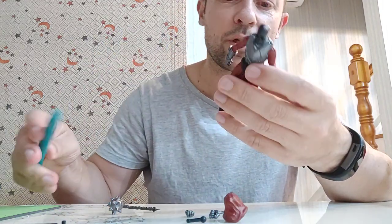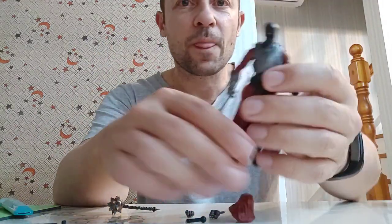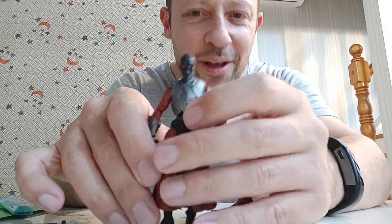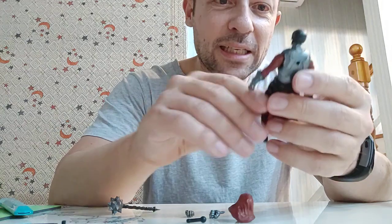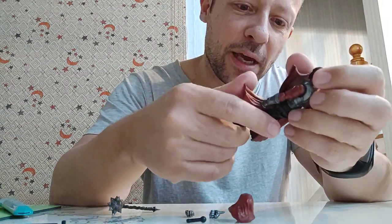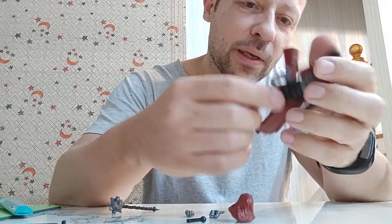You can see how menacing those eyes look with the red and the yellow inside. Awesome — fantastic sculpt. I love the armoured body, so great. I love this sort of tunic again. He just looks the part.